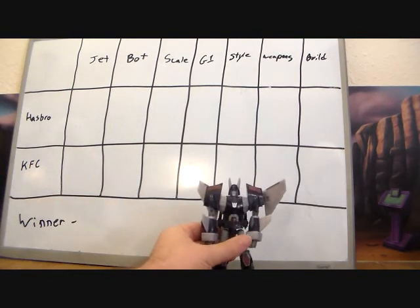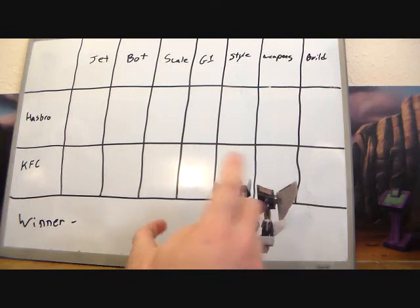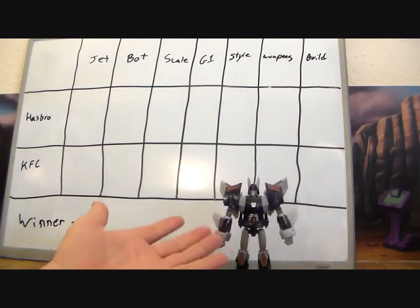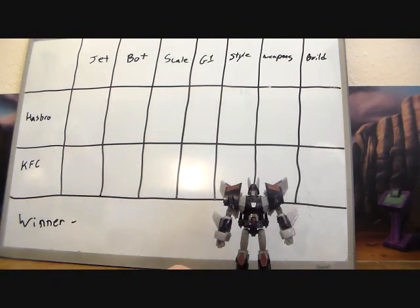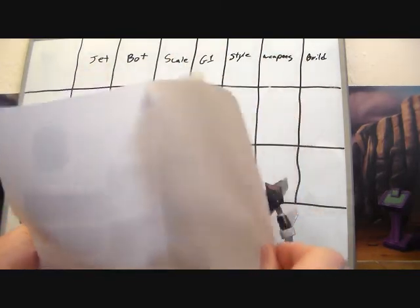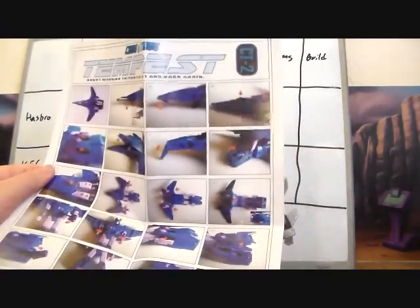We've already looked at the Hasbro Cyclonus, so I do have him here — he'll be the one we're comparing to. I didn't add color on here because I believe the Reveal the Shield color is better, and I also don't have this particular version's gun. So we'll mostly compare the base figures, but this is going to be more of a review of the KFC figure since I haven't looked at it before.